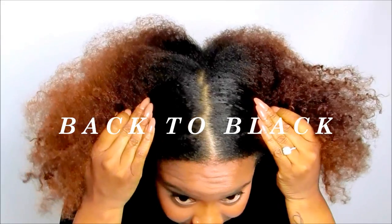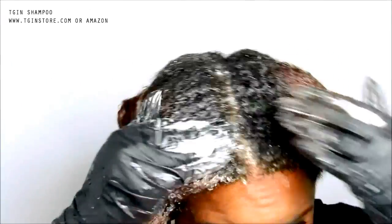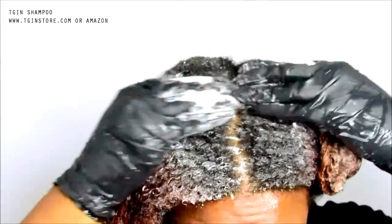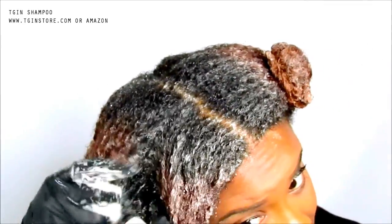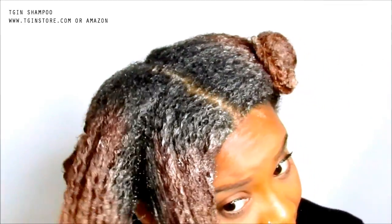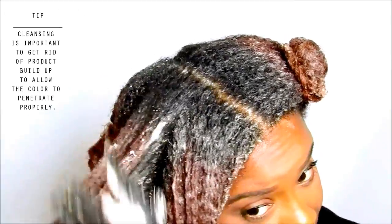As you can see we already have a lot of dark hair right there. The shampooing is to really cleanse your scalp — in this instance we are about to apply color, so we want to make sure that all product buildup is off of the strands.